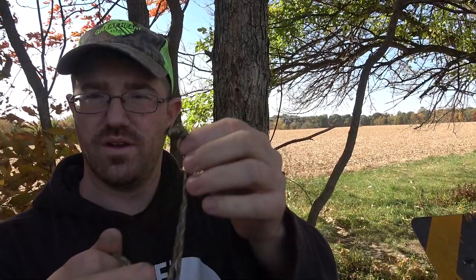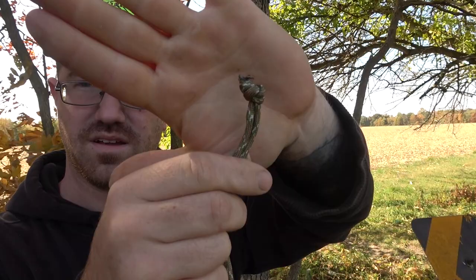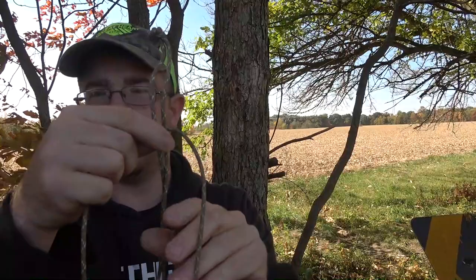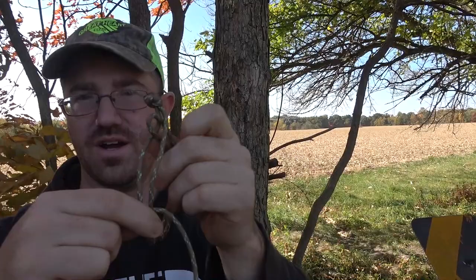All you're gonna do is take another piece of paracord, cut it, heat up the ends with a lighter, pat it down, make sure you ain't got no fuzzies. Then you'll take your main line and lay that piece over like so.